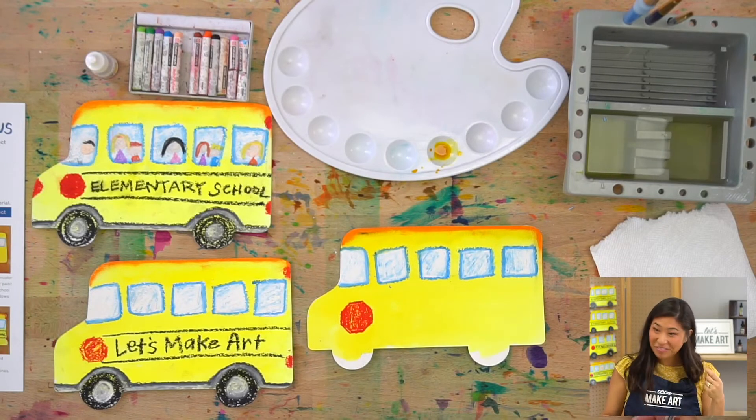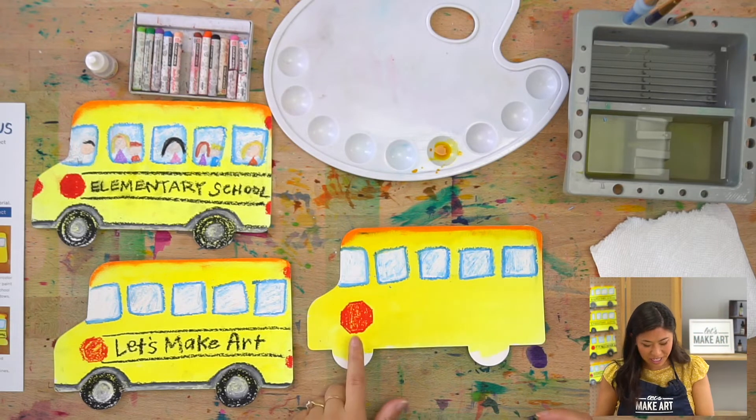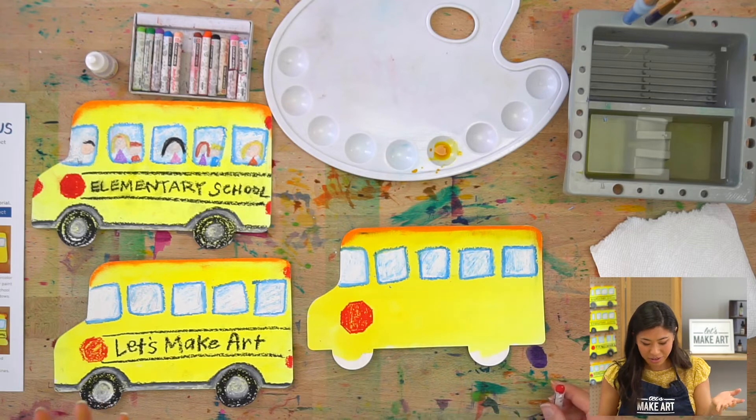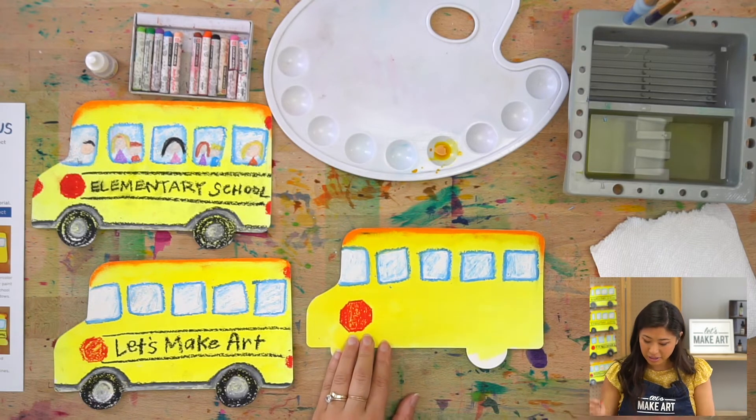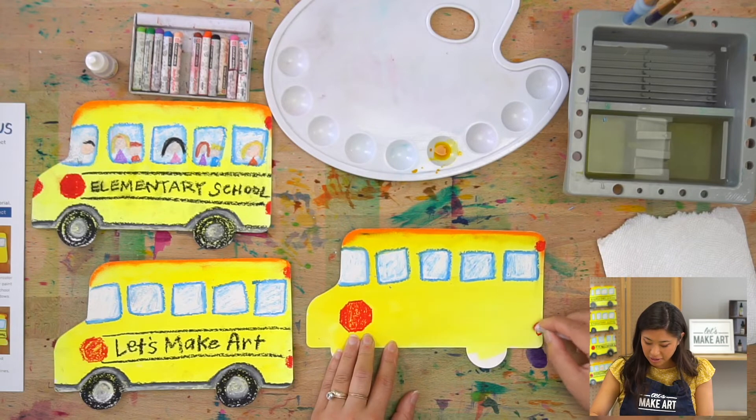Stop and admire your work! The other thing on your school bus is some red lights. I'm going to add some lights to the back — just draw some circles wherever you want to put lights on your bus.